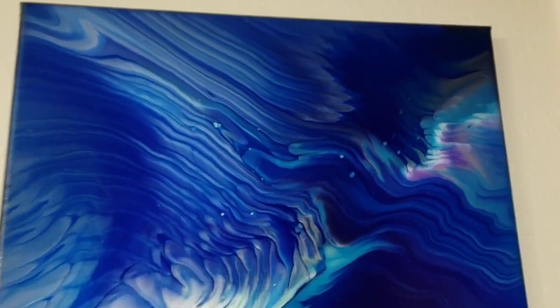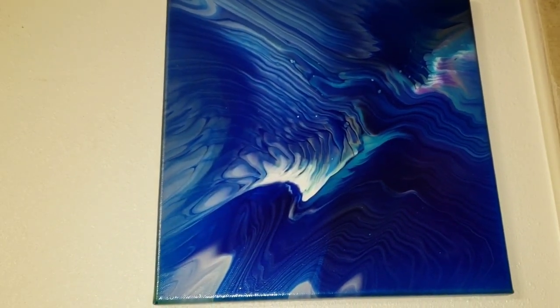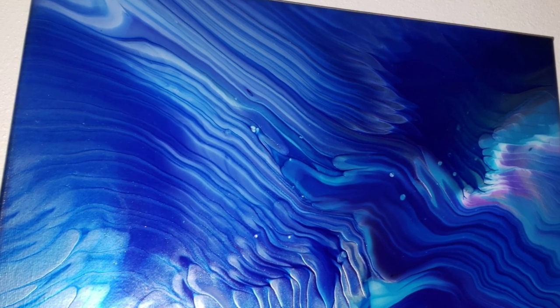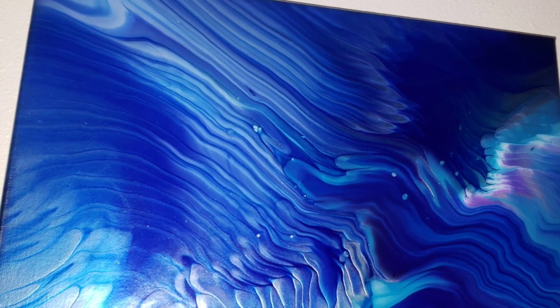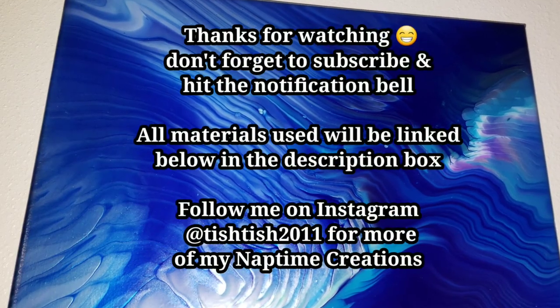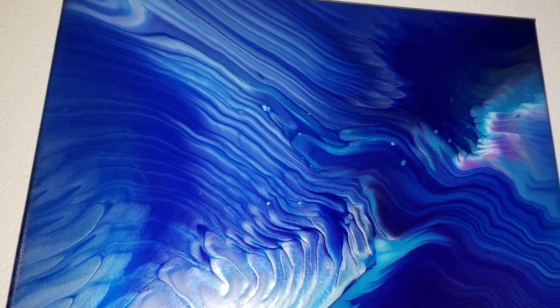I hope you guys are all doing good and having a great day. Thank you so much for watching this video — I appreciate you guys so much and I hope you liked it. If you did, go ahead and leave me a like. Another thing that would help me out is if you go watch a few more of my other videos or even a playlist — I'll link one down below in the description and put an icard right here. Thanks again, guys. I'll see you on Wednesday. I'll see you on the next one.